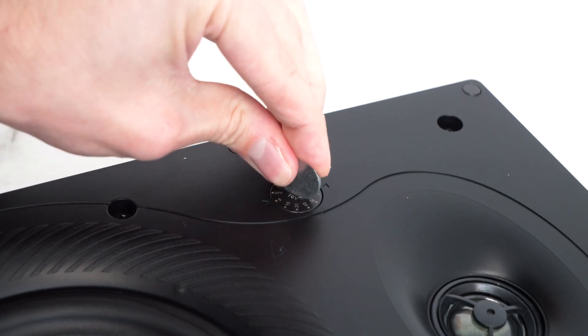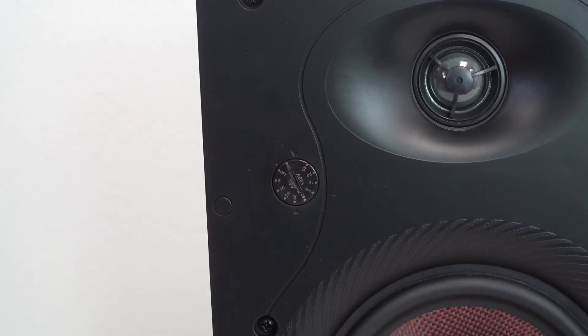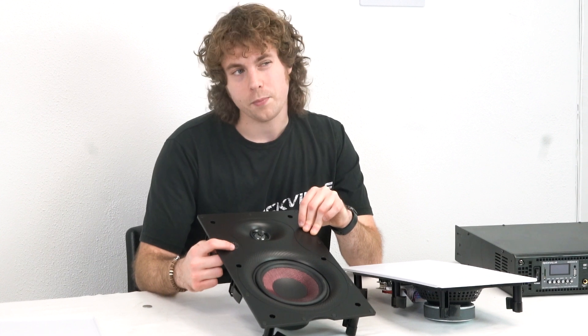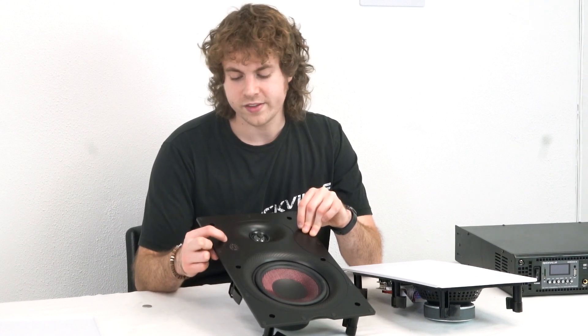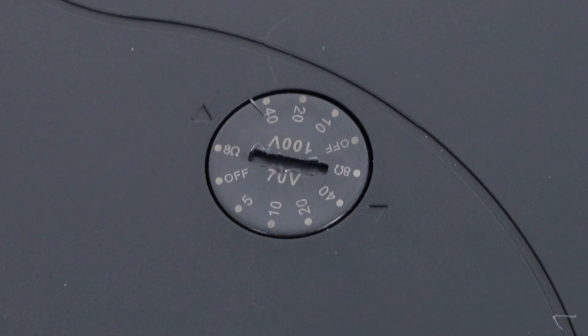Next, tap your speakers to set how much power you want them to draw from the amplifier. Take one of the included metal coins, fit it into the slot by the tap, and twist the dial to your desired tap. You'll also notice two arrows along the taps — the bottom arrow represents 70 volt and the top arrow represents 100 volt. For today, we're going to tap these speakers at 40 watts so they're drawing the most power from the amplifier.